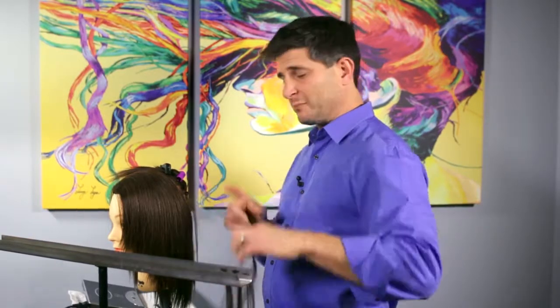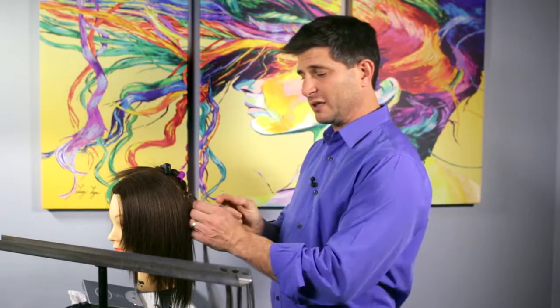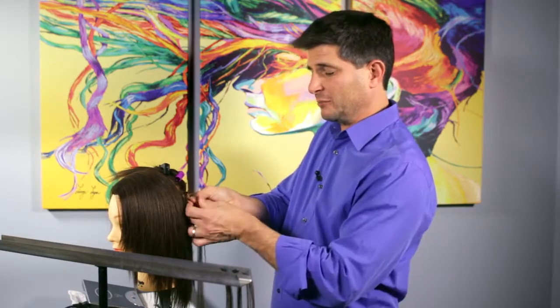Let me show you how we do a round bond. First I took a section and put this disc on — the section was about as wide as a keratin bond and as deep as a bond. Now we're going to give a little bit of space between the scalp and the bond for free flowing movement.